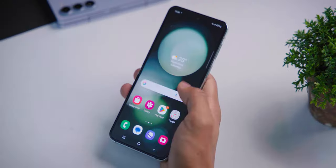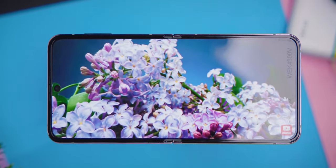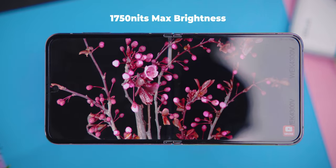We can use the foldable display. The Z Flip 5 display is 6.7 inches with Full HD Plus resolution and a refresh rate with up to 1750 nits of brightness.